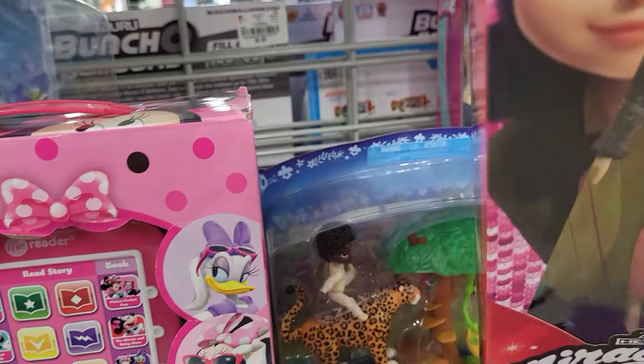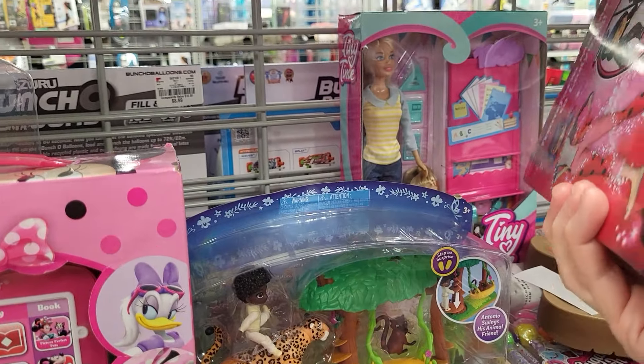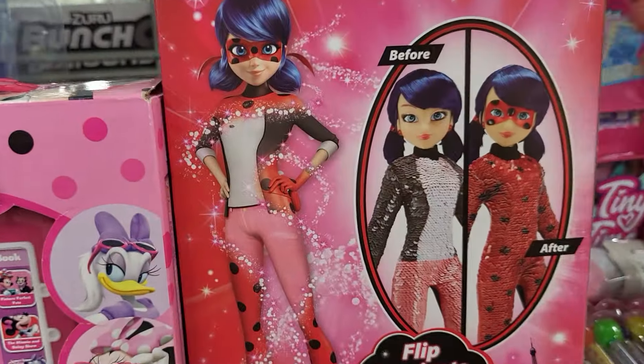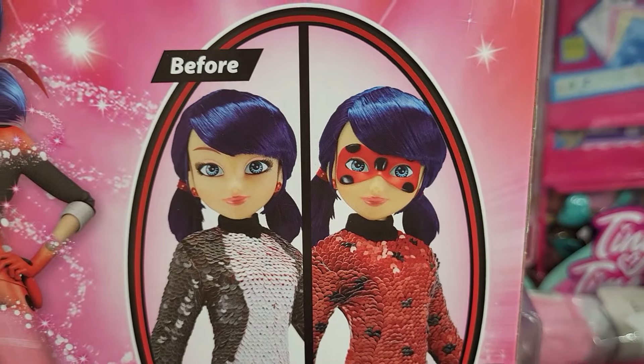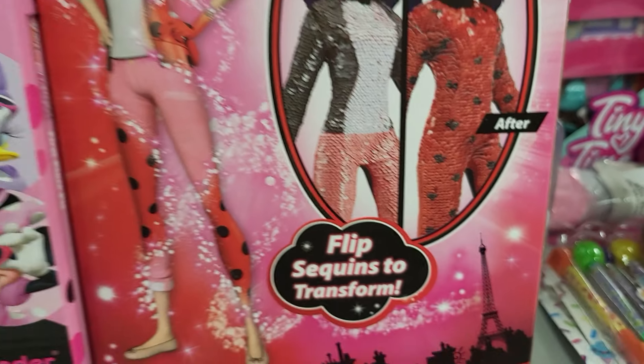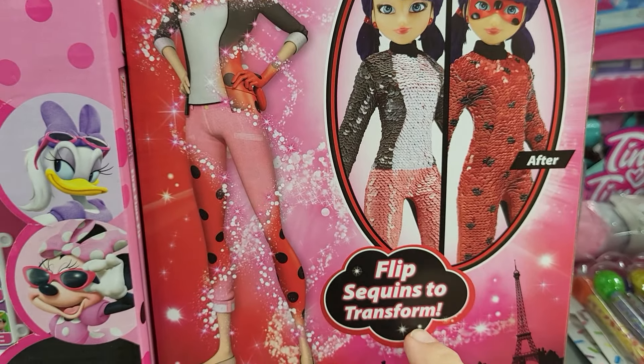Let's find a price on this one for you. Oh, it's only $9.99! So this is what it's going to look like — she's going to flip from Ladybug with a mask on to this outfit. Flip sequins to transform.